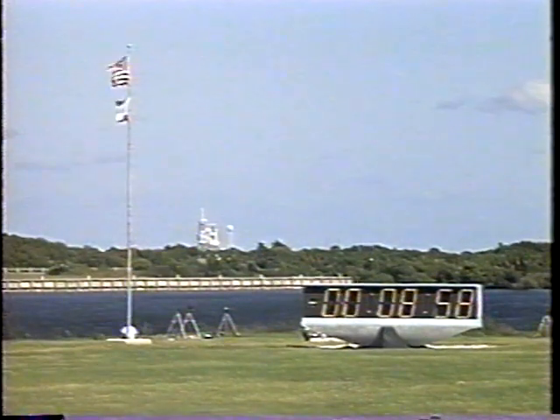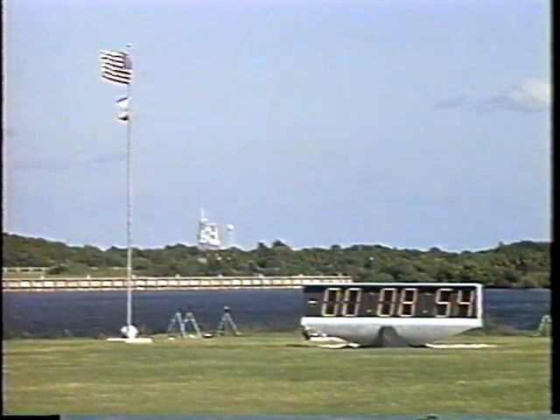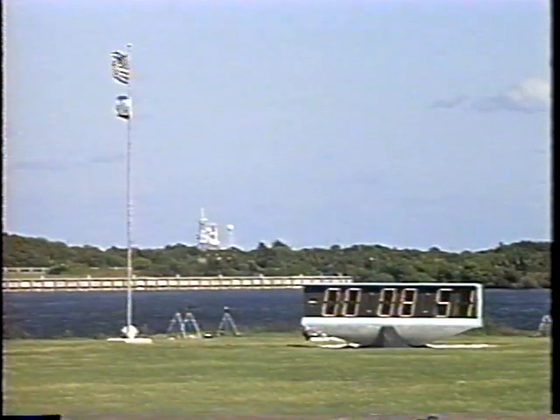Now at T-minus 9 minutes and counting. The ground launch sequencer has been initiated.